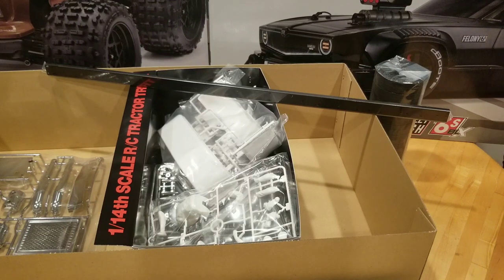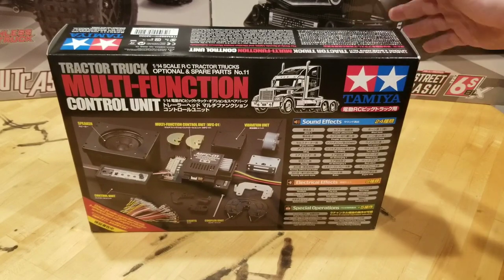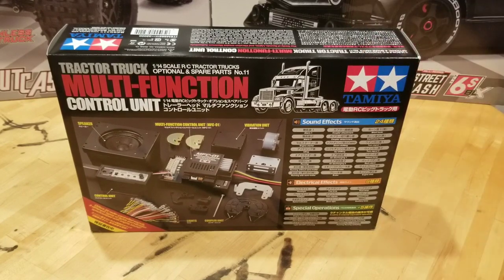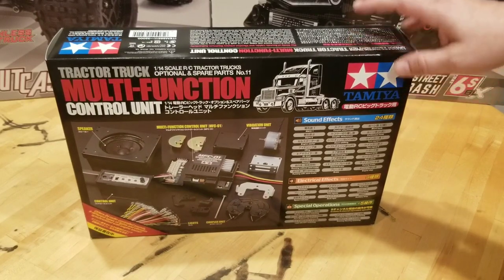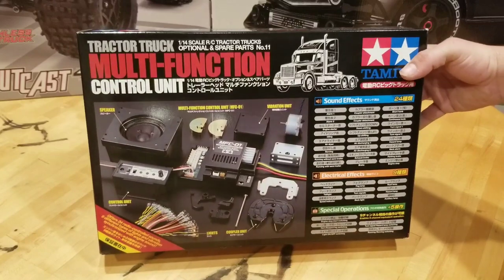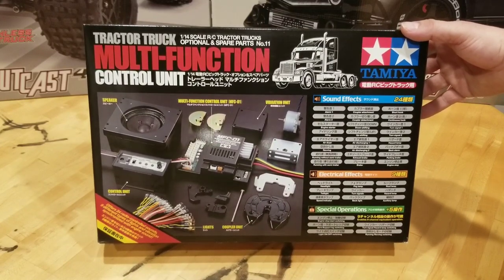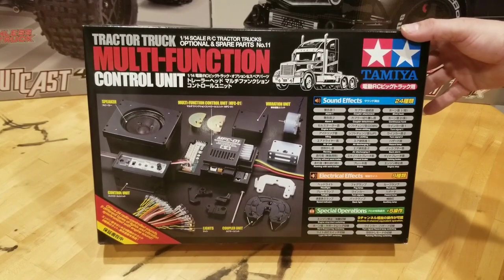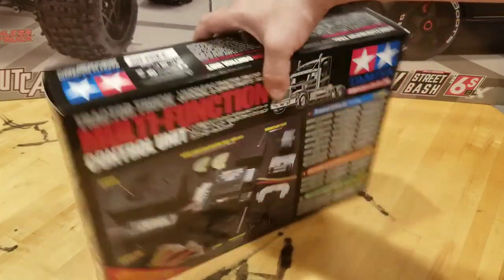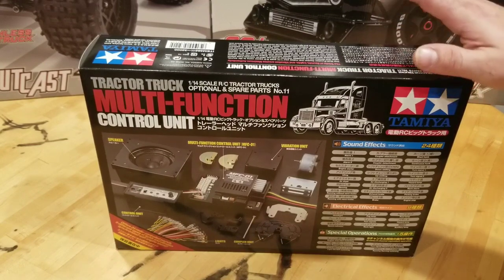So let's take a look at some of the equipment I'm going to use to assemble it. One of the biggest decisions you're going to have to make if you're going to assemble one of these trucks is how you're going to control it. You can go the more traditional route with an ESC and a pistol grip radio and cheaper stuff you can order, or you can go for one of these MFCs. These are a little pricey, but if you're going to build a truck and you want the best of the best, this is the way to go. This unit is going to control all the sounds, all the lights, all the special operations — the trailer fifth wheel closing and unlocking — and it's got a vibration unit. It's going to act as your ESC. This is the MFC-01, which is the unit designed for American semi-trucks. The MFC-03 is designed for European trucks.